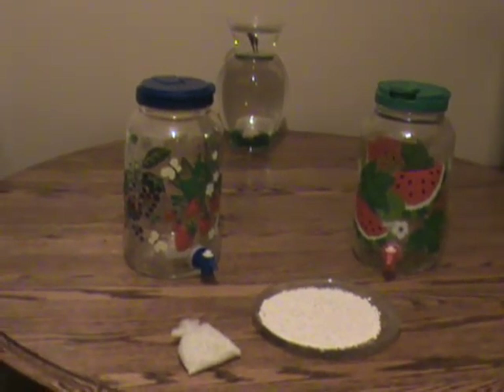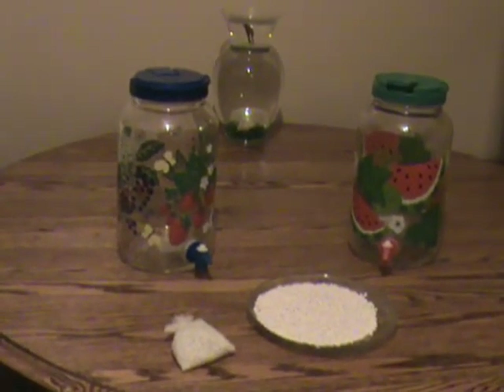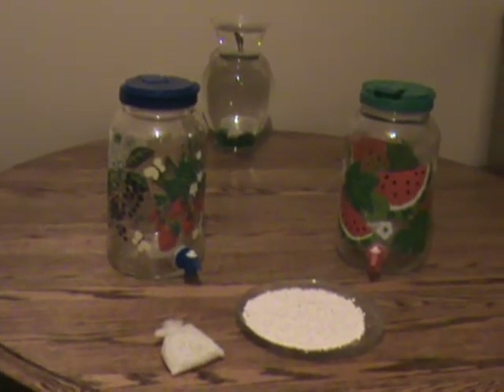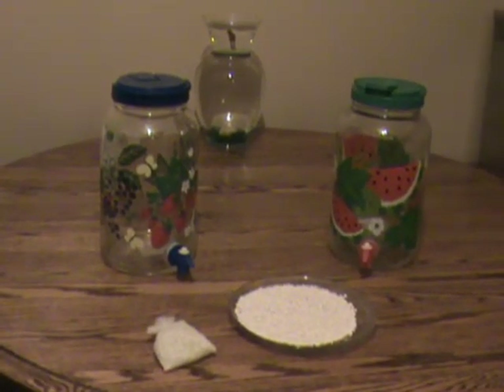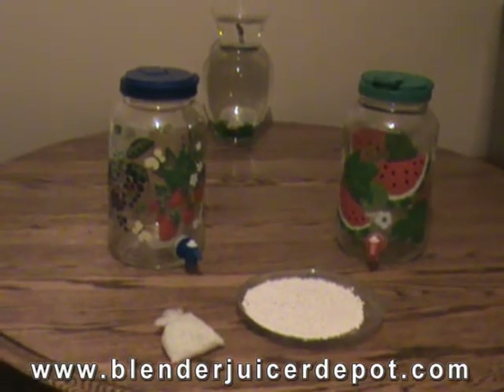First of all, water is the transport system for nutrients to the cells and metabolic wastes from the cells. So the better the water, the better our health. Those who never drink pure water and only drink coffee, soda, or beer — and would never even think of drinking a glass of water — are slowly killing themselves.